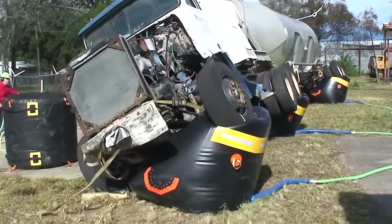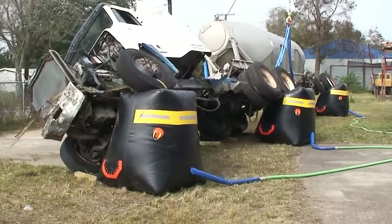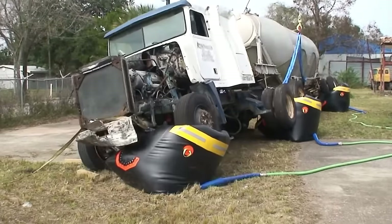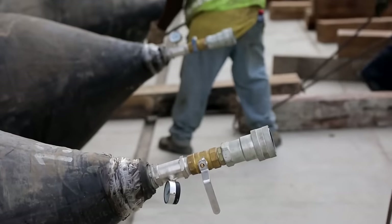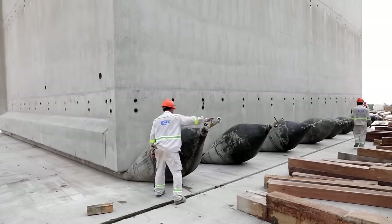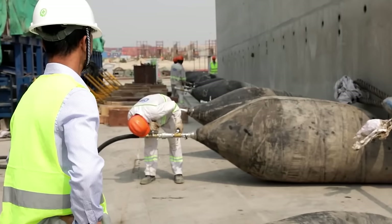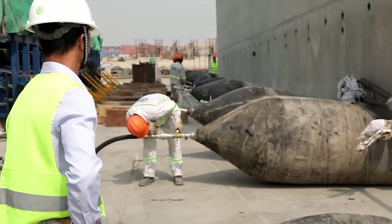These bags prove incredibly effective in rescue operations — they can be used to flip over very large vehicles when waiting for specialized equipment isn't an option. In construction, inflatable bags have been used to shift caissons weighing a whopping 2,600 tons, which were then used in constructing the dockside wall of a harbor complex.